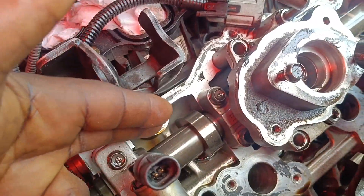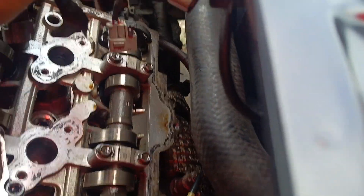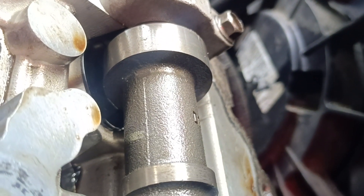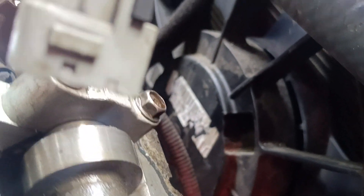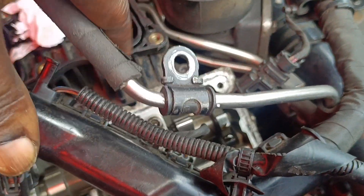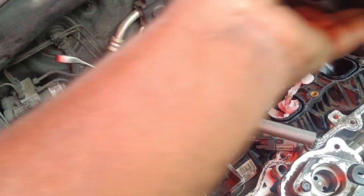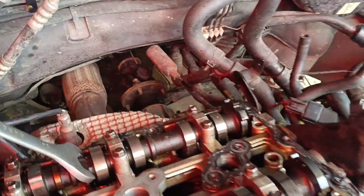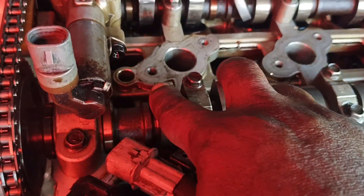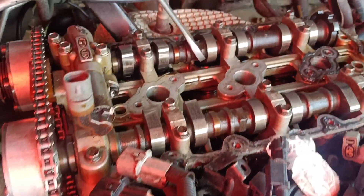That is the number one, then we have number three here ready to press down. The camshaft lobe is ready to press. As you can see, it's about to press the valve on the exhaust side while the inlet is about releasing here. Then you can see the lobe on bank one — how it's facing up. Let's go to bank one — you can see this camshaft here, it's like facing each other on bank one.